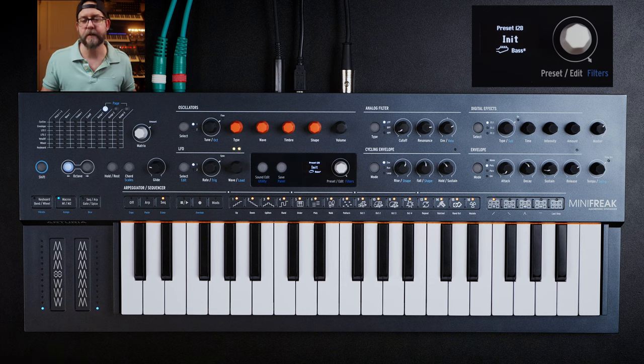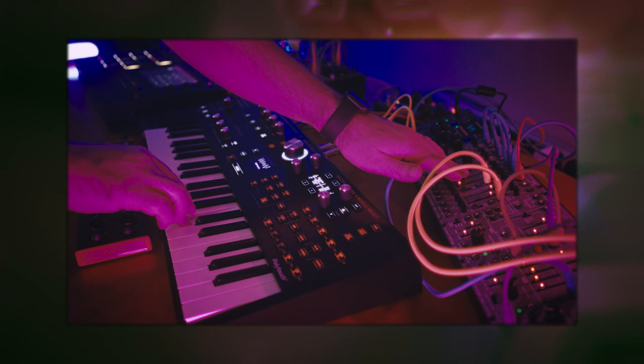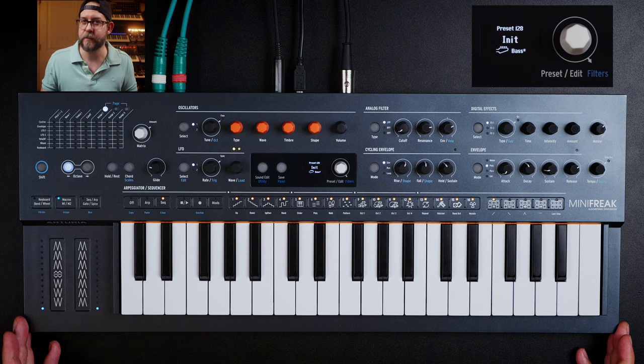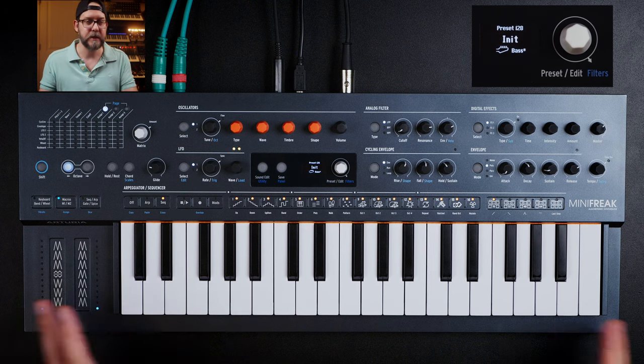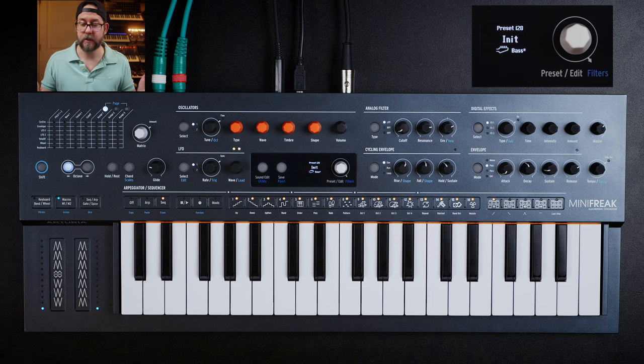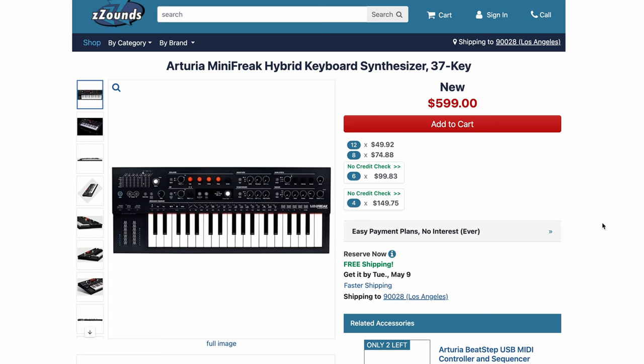There are a few other synths in that price range, like the Hydrasynth Explorer at $600 with mini keys as well. But for $600 — a hybrid synth, mini controller, and VST plugin — this is a pretty sweet spot. If you do plan on purchasing this synth, using our affiliate links helps out the channel greatly and we prefer Zounds. We've used their no-credit payment plans for years, so it's our go-to choice.